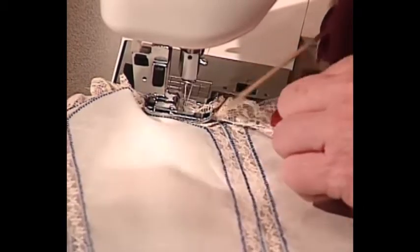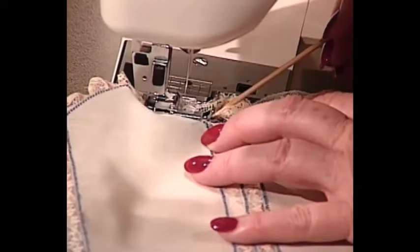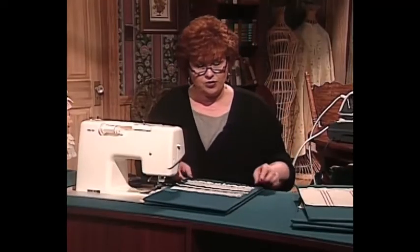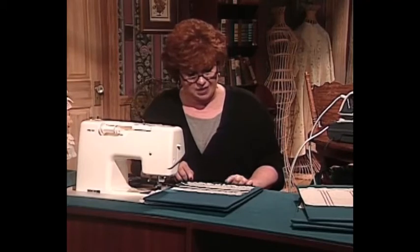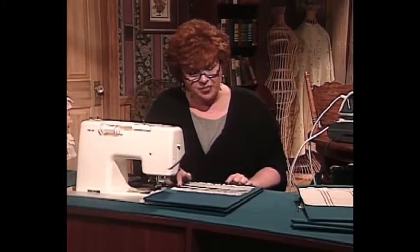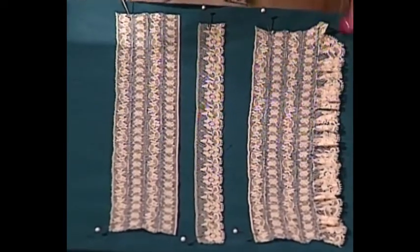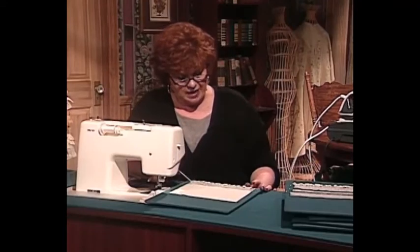The final step on the scallop part of the skirt will be to put gathered lace edging onto the bottom. I pull the pull thread in the lace, butt it up to the curved lace insertion, and slip more gathers underneath. The way I'm going to do the petticoat underneath this scallop skirt is to butt the laces together, gather the edging on the bottom, zigzag all of them together, and then attach it to the skirt — and then I have my underskirt on this beautiful doll dress. And next, we have some hand embroidery stitches for you.